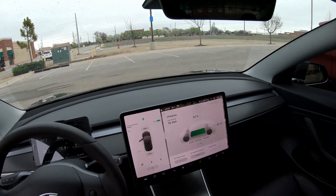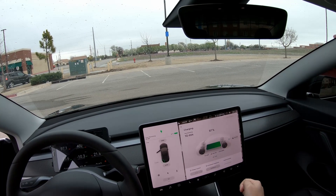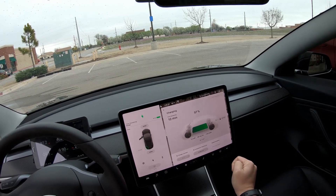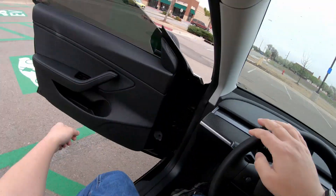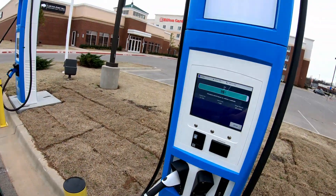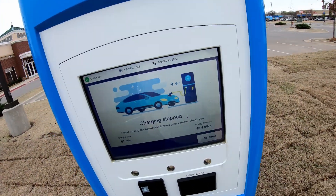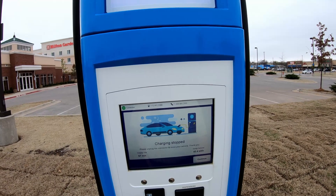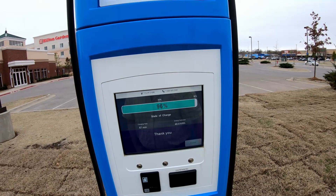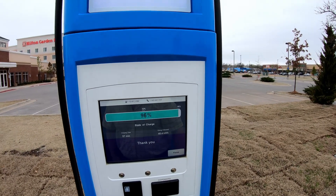I'm down to 10 minutes remaining, I've got 97% — and I've dropped to 10kW, so I'm going to go ahead and stop charging. Here's how to reverse this process. Charging stopped. We were here 57 minutes, 40.04 kilowatt-hours, went from 52% to 96%, and we are done.